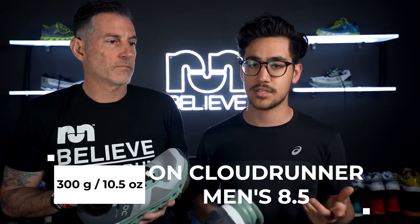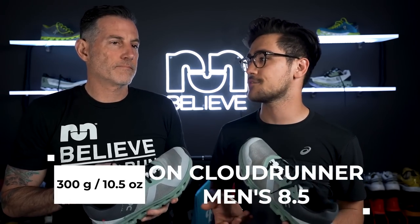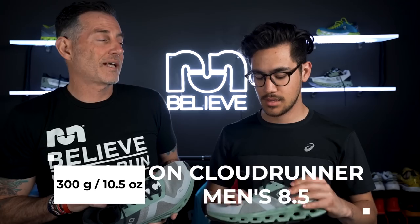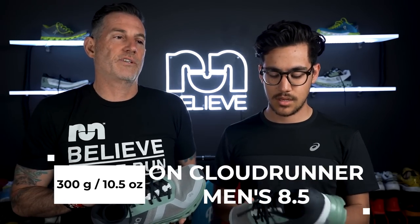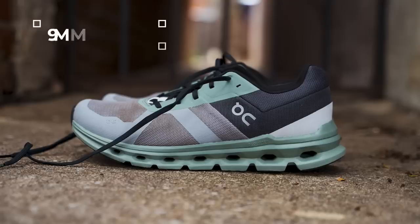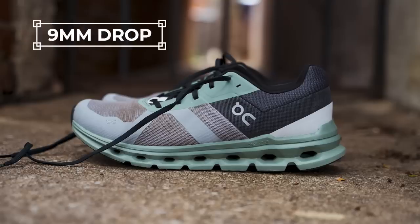I will say it's not that light — it's a pretty heavy shoe. What is the weight? For a men's size eight and a half, it's actually 300 grams or 10.5 ounces, which is pretty heavy for a daily trainer. That's getting up there — on my size, that's probably well over 11 ounces. So what's the drop on this? This actually has a nine millimeter drop.